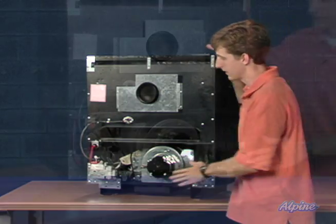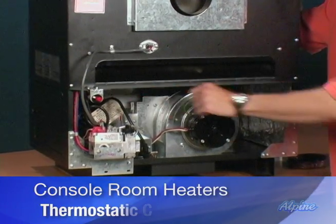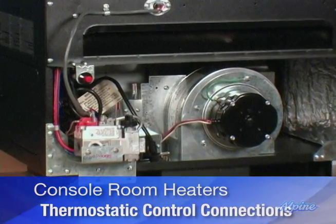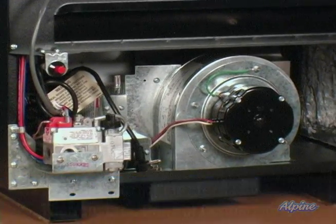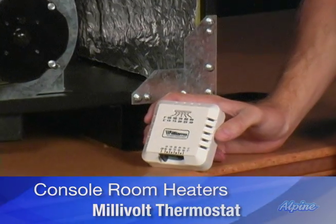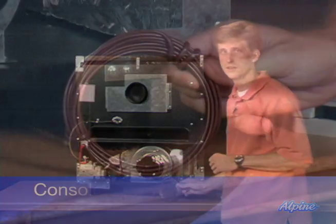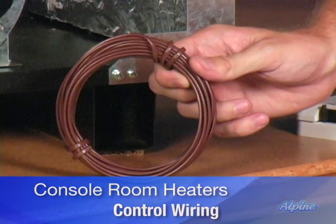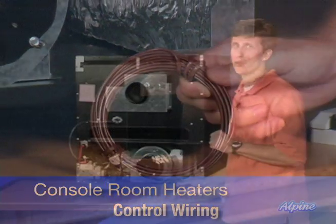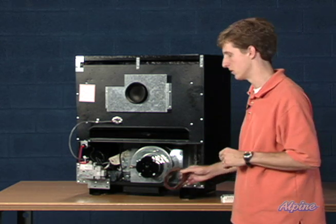On the back of the furnace you can see the gas valve where you'll plumb in the gas line. There are also thermostatic control connections where you can hook up the thermostat that comes with every one of these furnaces — it's a wall mounted thermostat. They also include the control wiring you'll use to wire from that thermostat to the unit. That's not a 24 volt connection; it's a simple millivolt connection, so it's very easy to work with.